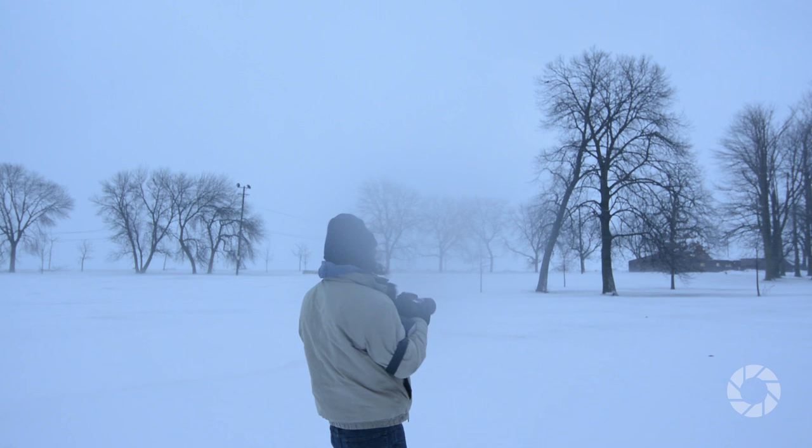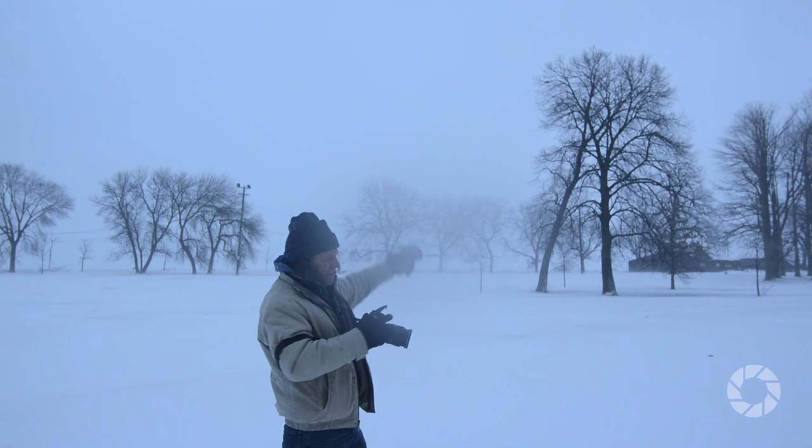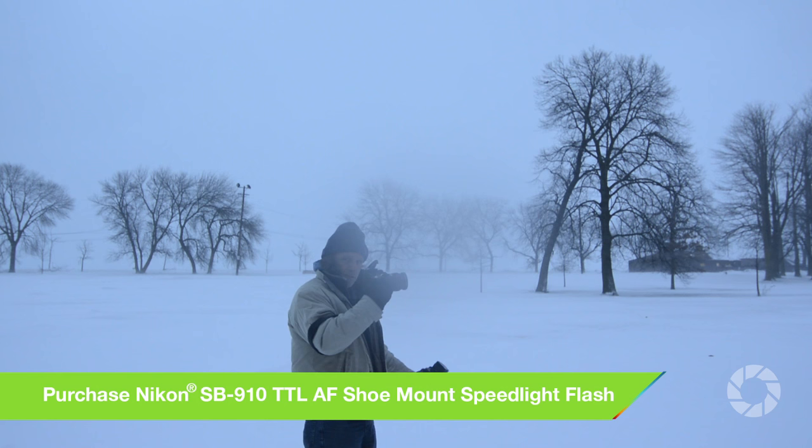And now, without any flash, as you can clearly see, we don't really have any evidence that it's snowing. With Nikon's SP900 and the camera set on the Nikon command remote, I'm able to fire the flash away from the camera itself.